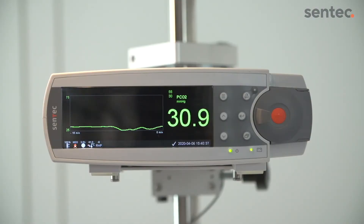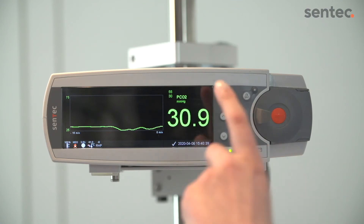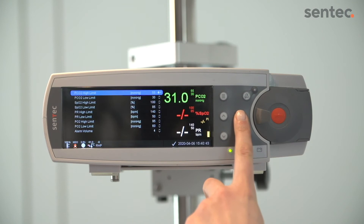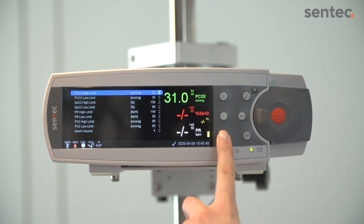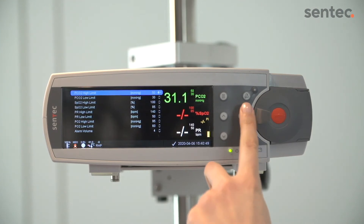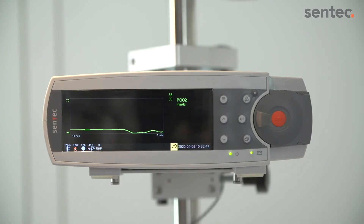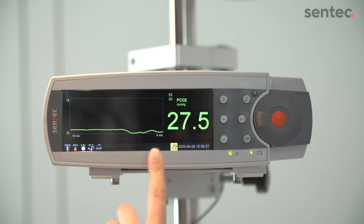You can change the alarm limits for an individual patient by accessing the alarm menu. Alarm limits are displayed next to the parameter value. The status bar contains messages and icons to help visualize general monitoring information such as patient type, remaining monitoring time, sensor temperature, and alarm status.